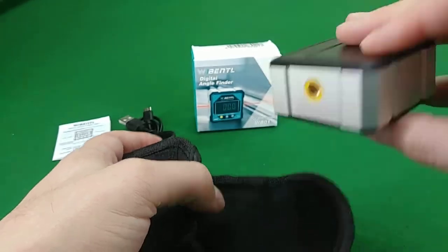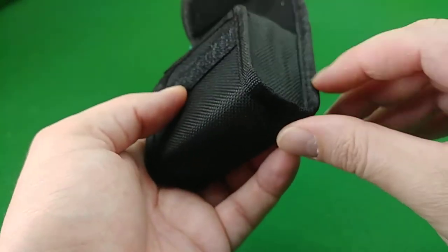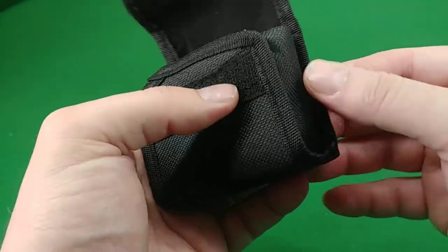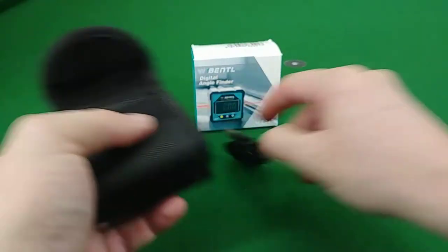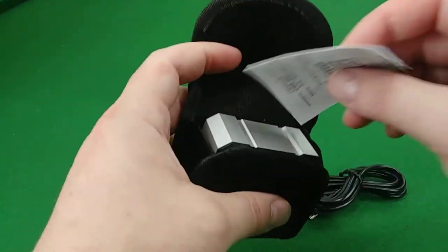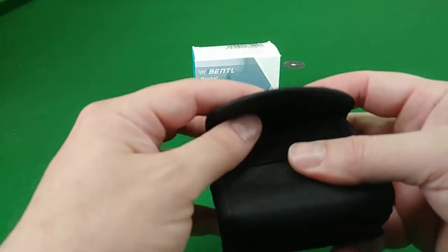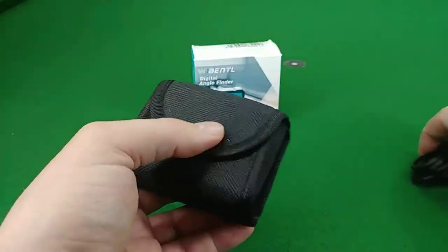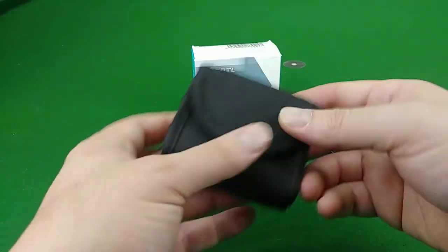The case is not padded but it does have a soft felt liner on the inside that will keep the unit from getting scratched. There are some gussets or whatever they'd be called that'll help if it gets dropped, but I wouldn't want to drop this thing. I wish the cable went inside the bag, but that's not a big deal.